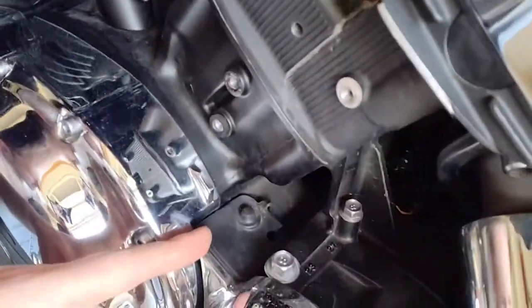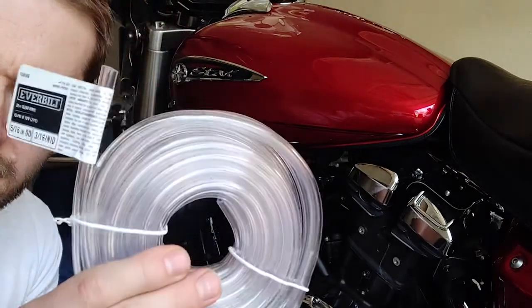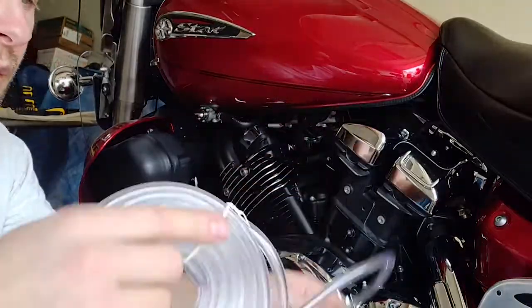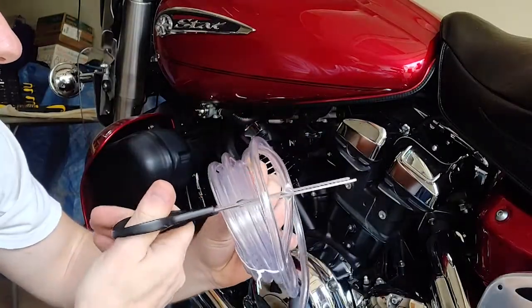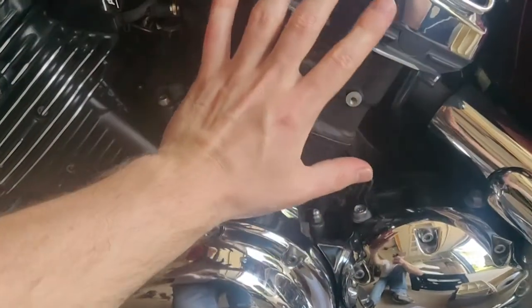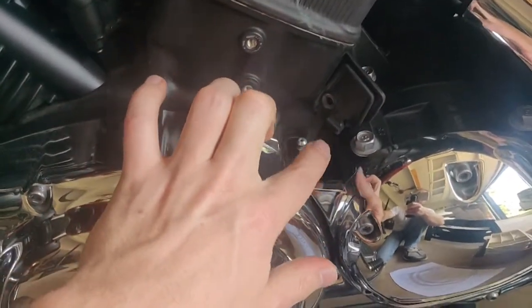Once we remove this cover, we will open up this little rubber piece in here. You will need this kind of clear tubing — 5/16 inch OD or 3/16 inch ID. Cut a length of it so one end can be connected to our bleeding valve, which is right here. I have to remove this cylinder cover to gain access to this bleeding valve.